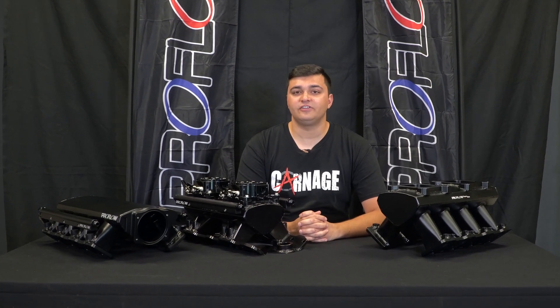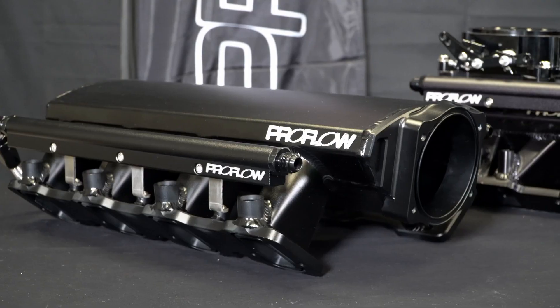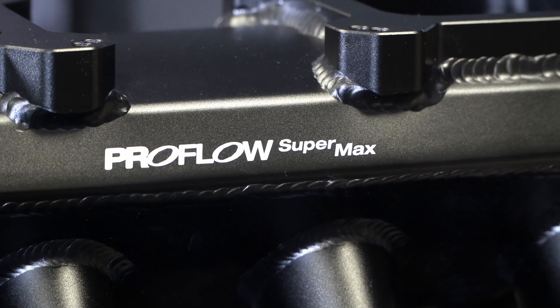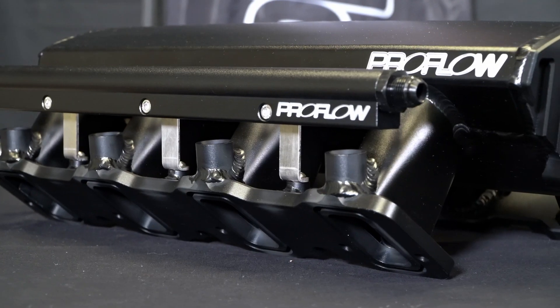G'day, I'm Cian from Street Machine. If you're anything like me and love your LS engines, then you'll definitely love these new intake manifolds from ProFlow Performance, now available through VPW Australia. They form part of ProFlow's new Supermax range, which is made from 3mm thick sheet aluminium that's TIG welded for strength and durability.